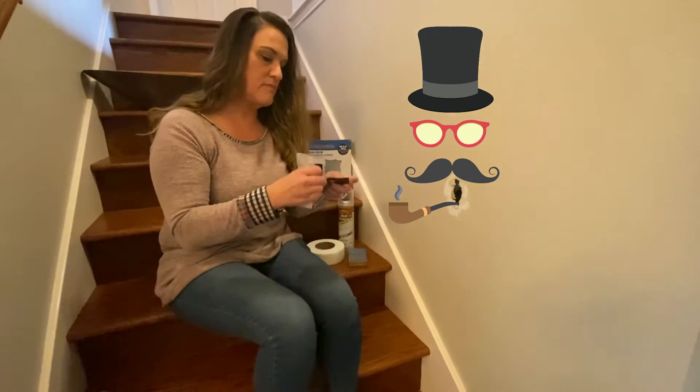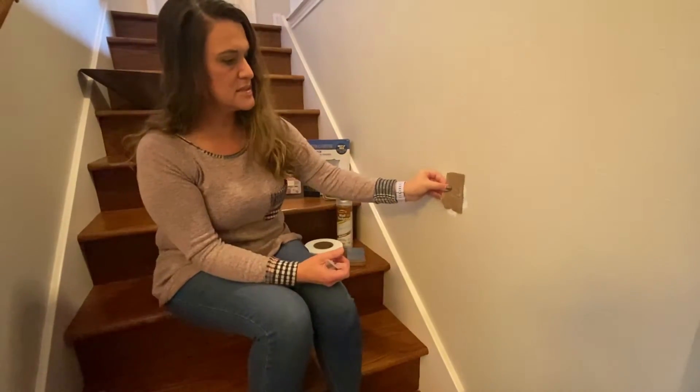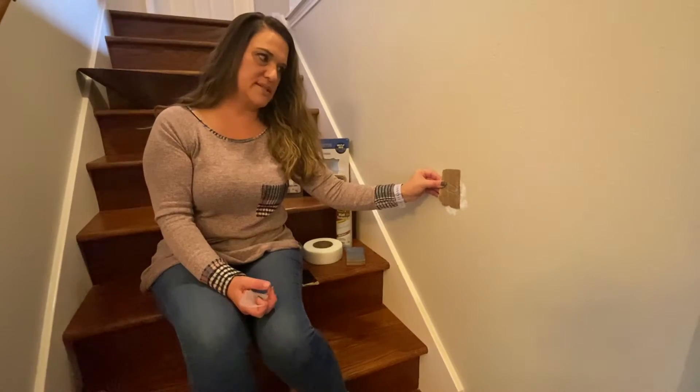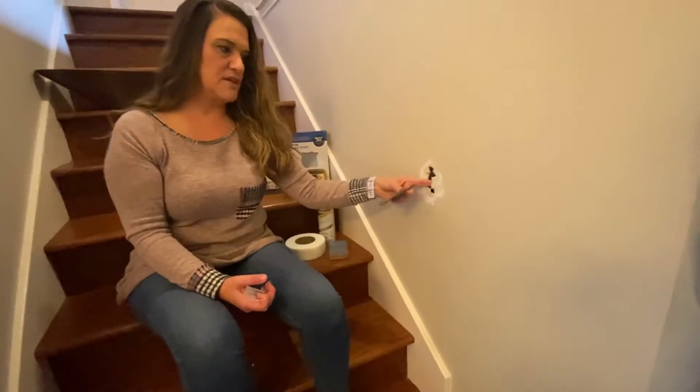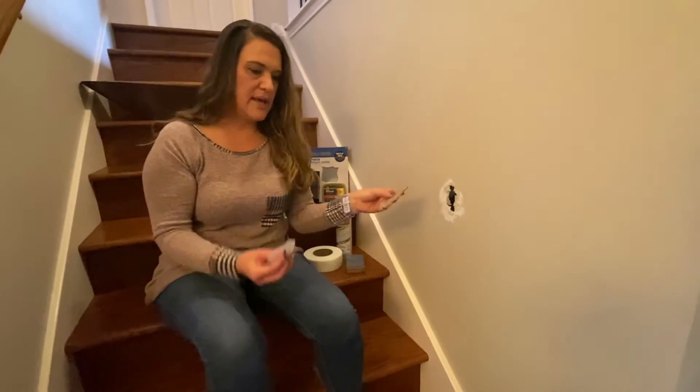We're going to fold our cardboard to about that size. Obviously we don't want it to be on top of the hole, because that would be odd and require a whole lot of spackle. We just want something to catch the spackle from behind.